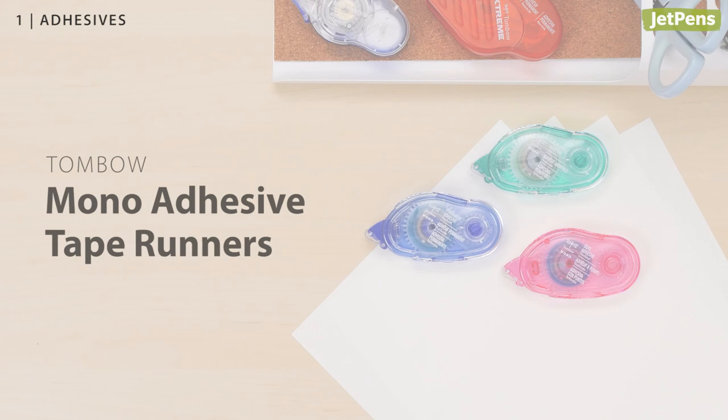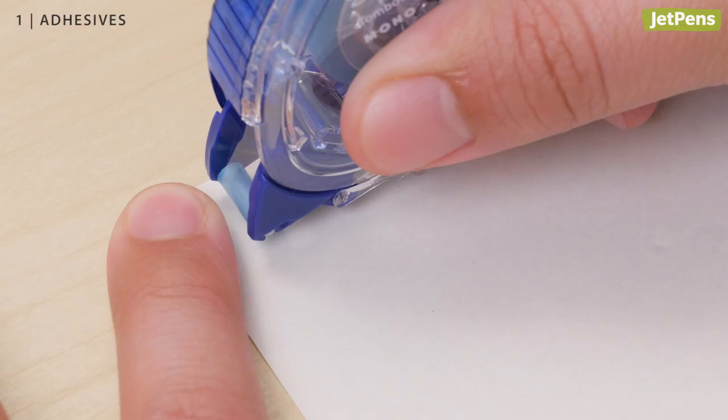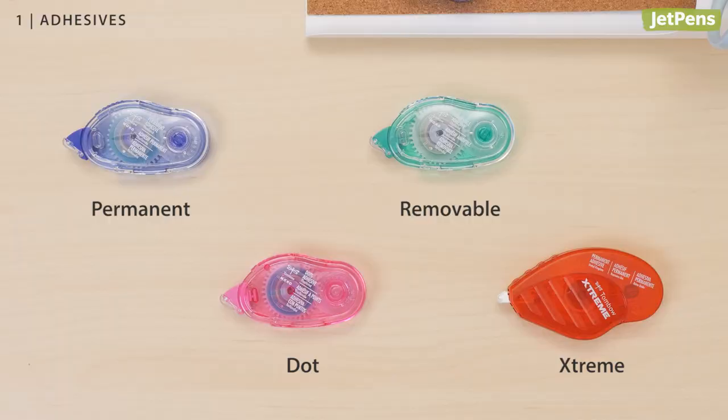The Tombow Mono Adhesive Tape Runner is a mess-free way to attach mementos in your scrapbook. We especially like using the runners with delicate papers since they won't warp or curl. The runners are also refillable, which reduces waste. You can pick between permanent, dot, removable, and extreme adhesives.